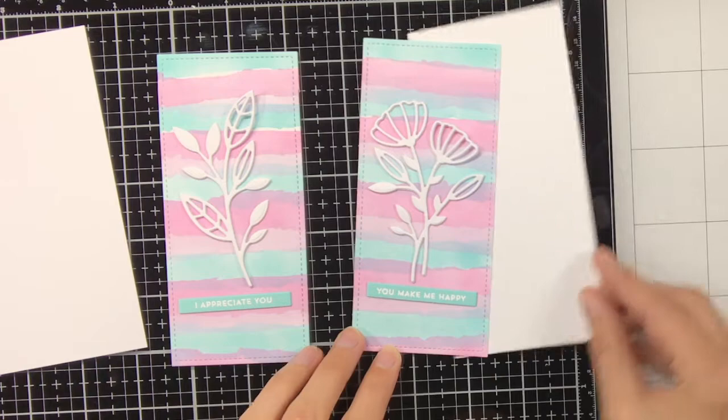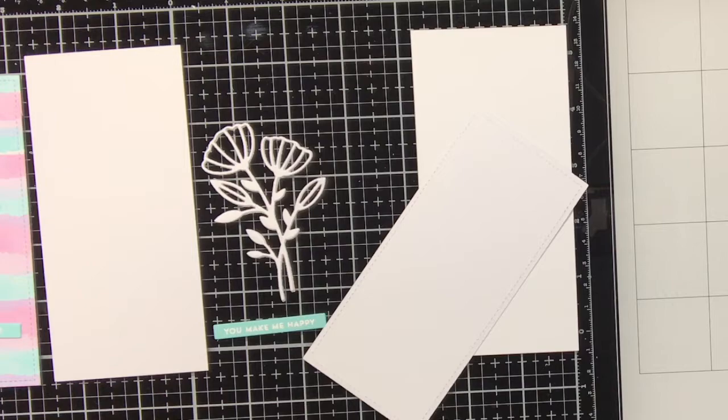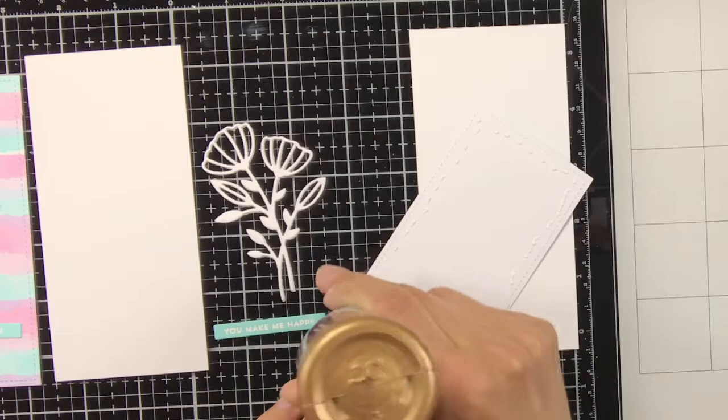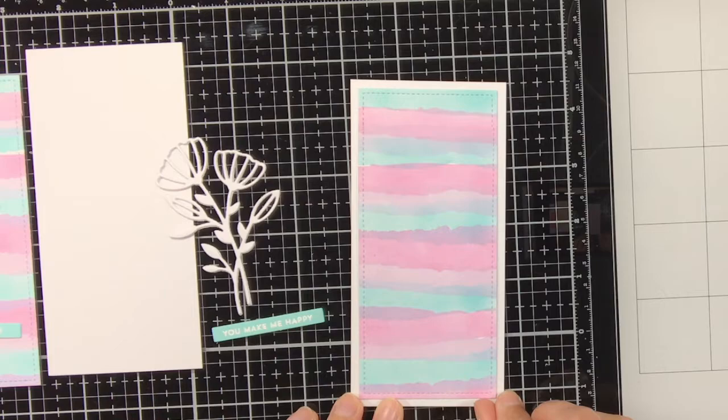You could also leave the bookmarks with just the flowers and sentiment adhered on top, but I really like a white background around it. To adhere my backgrounds on the white panel I am using my tacky glue, and once I adhere things down I also like to put an acrylic block on top to make sure everything dries flat.